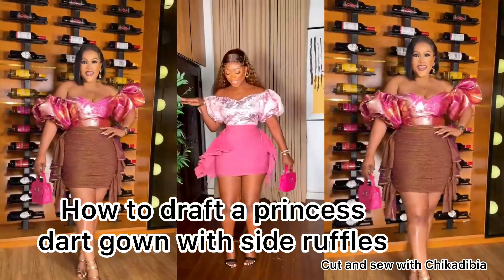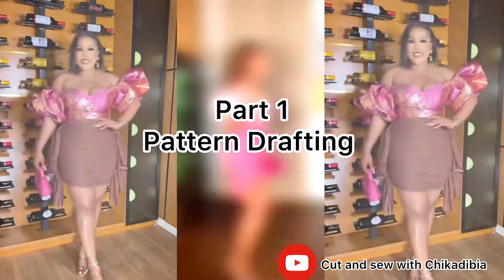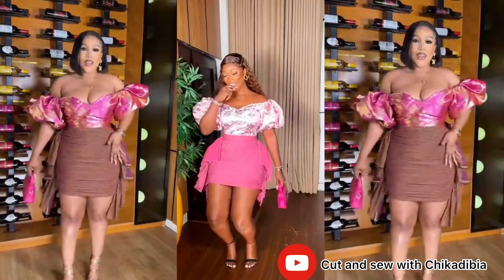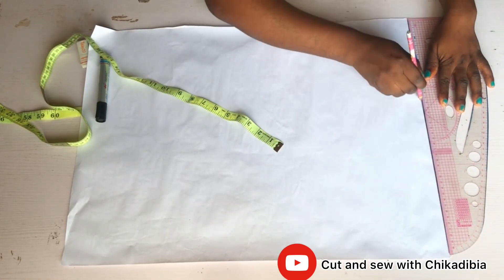Hi everyone, in this video I'm going to teach you how to make this beautiful piece. Keep watching, and if you have not subscribed to my channel please do — subscribe, like, share, and comment on my videos. Let's get started.